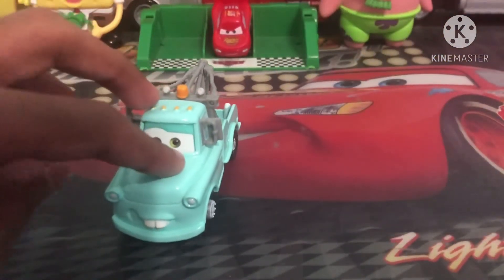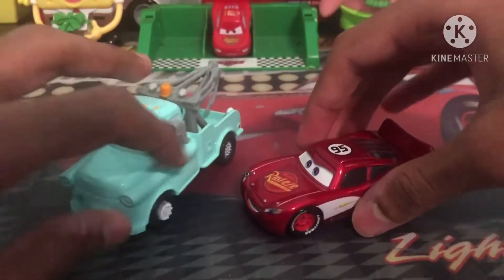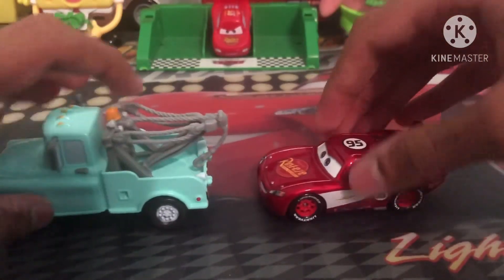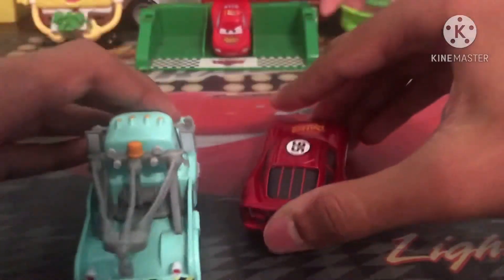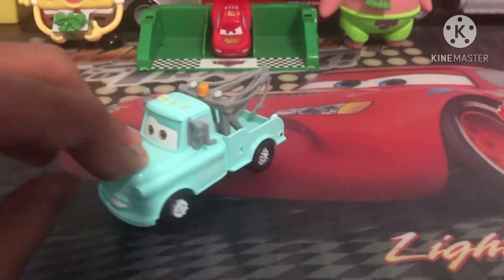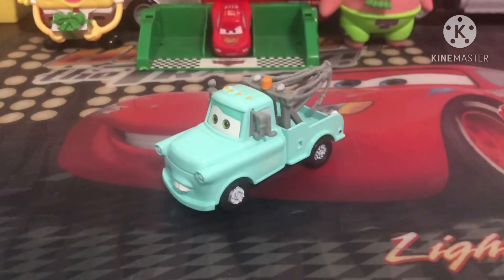Last but not least, I'll compare him to Radiator Springs McQueen — very cool. I also did review this guy so I'll leave a link to him in the description below if you're interested. And yeah, that about does it for the review of this Mater. Thank you all so much for watching. Remember to leave a like, comment, and subscribe for more upcoming content. See you all next time — until then, this is Karl Klutchin, signing out.